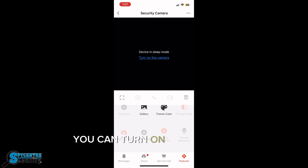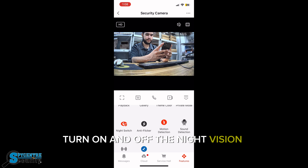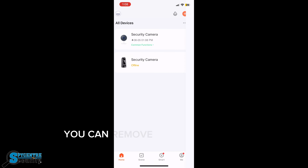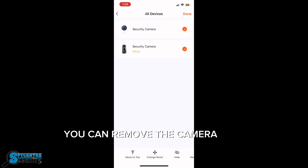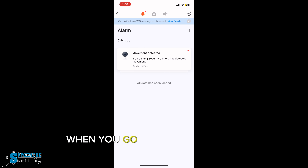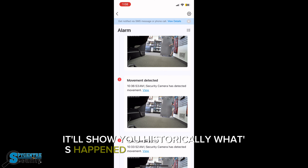You can turn on and off the camera remotely, turn on and off the night vision, and motion detection as well. There's honestly so much you could do from this application. You can remove the camera, and also review the motion detection history when you go to the events and alarm section — it'll show you historically what's happened throughout the day.